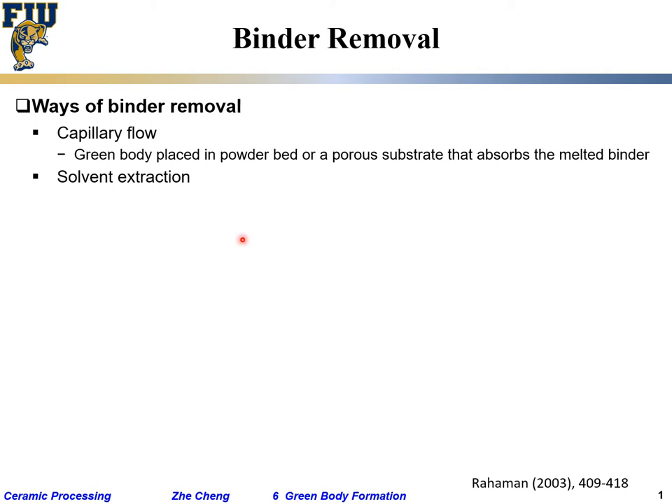Solvent extraction is another method, where you use a solvent that can dissolve the binder away to remove the soluble component of the binder.